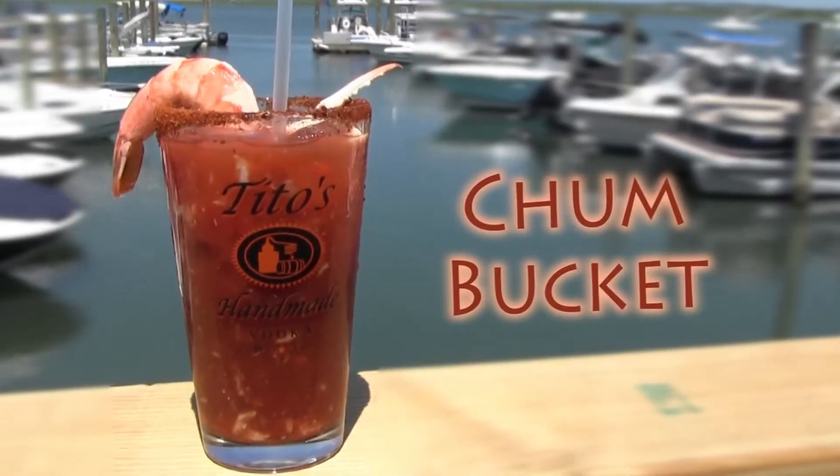Hi, I'm Bill from Surfing Pig here in North Wildwood. Today we're going to make our Chum Bucket Bloody Mary. This is a Bloody Mary that we serve here with a bunch of other breakfast cocktails at the Surfing Pig. It is certainly not for landlubbers.